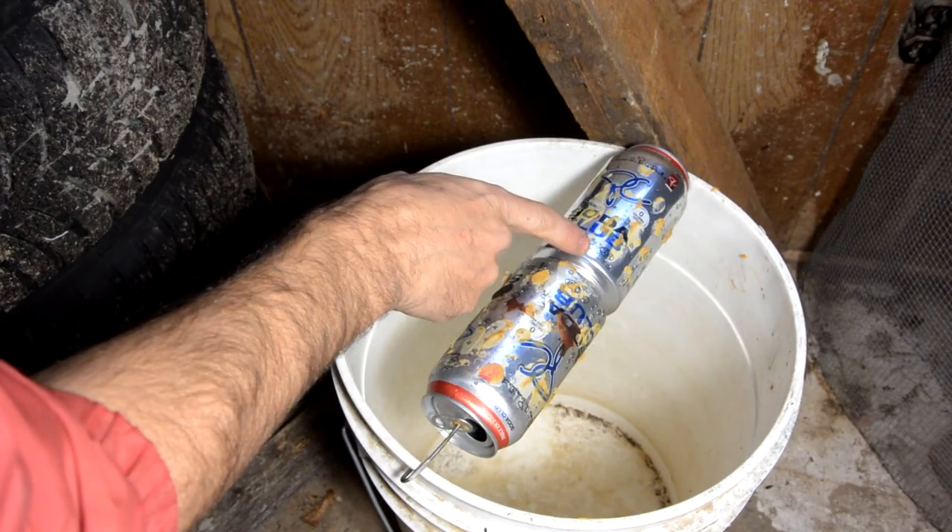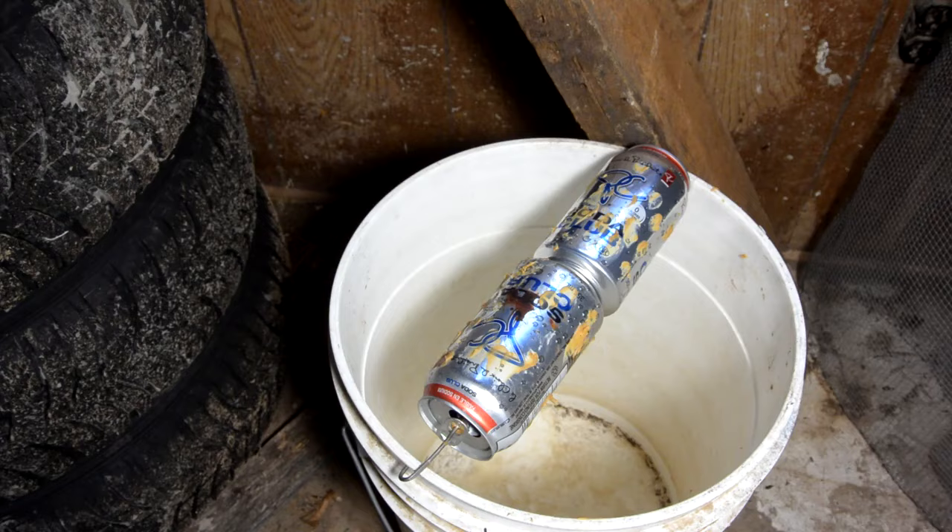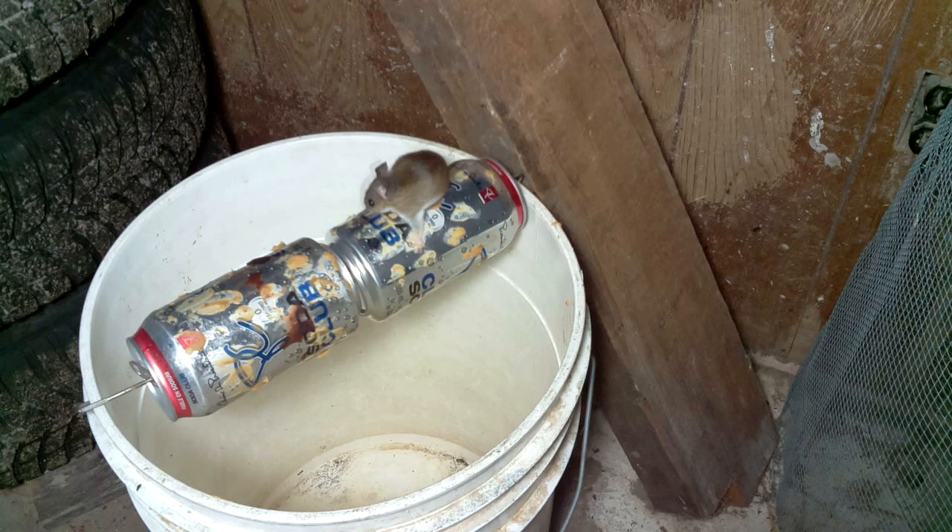So I put little stones in this one, so this one's actually fairly stable, and I'm hoping the mouse will trust it enough to actually walk across it. So when it gets to this one, hopefully it'll just fall in and it won't have anything to grab by. So the can is stable enough to hold the mouse — and gotcha! Haha!